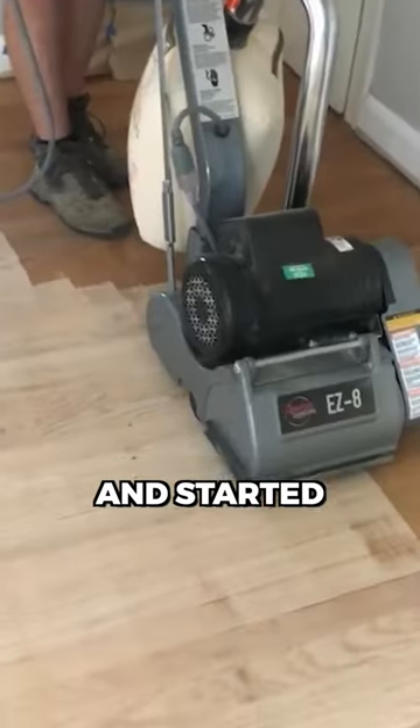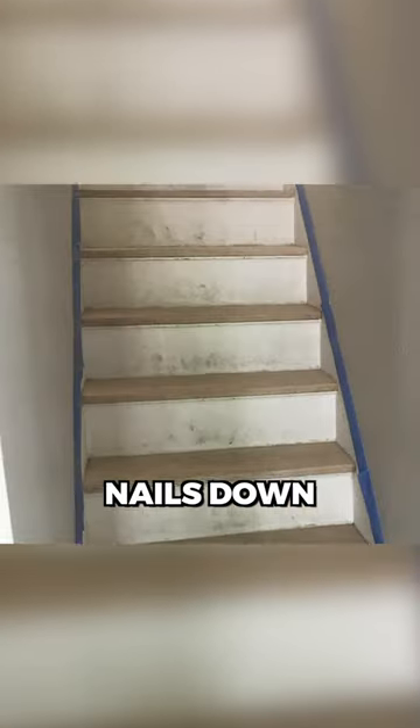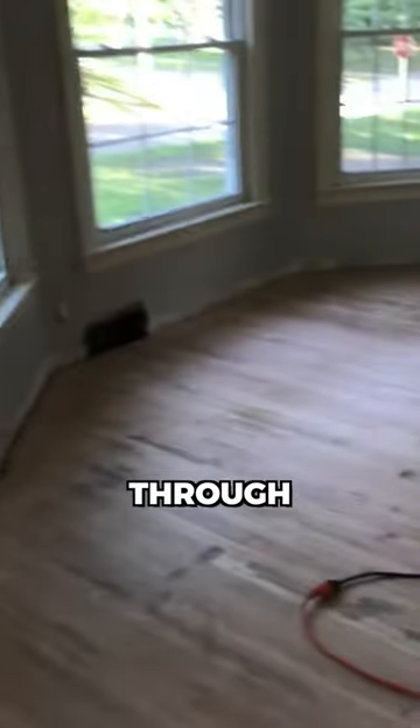I rented a drum sander and started to restore the flooring back to original condition. I punched all the nails down that were sticking up, then went through multiple steps and stages with finer and finer sandpaper.